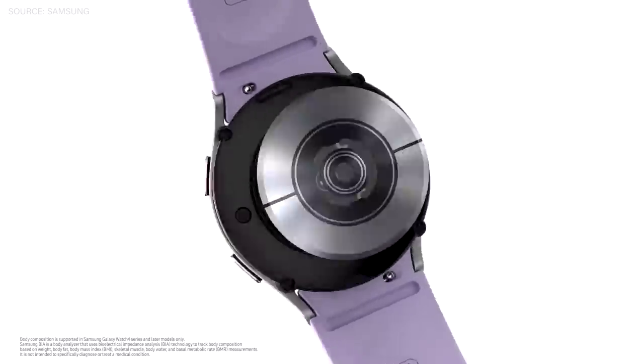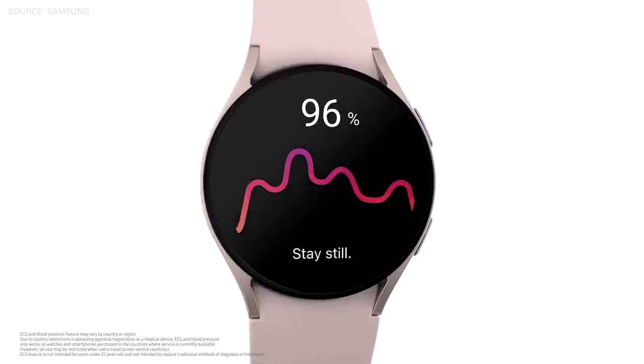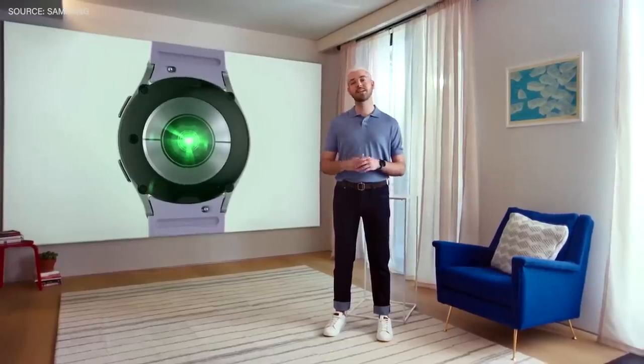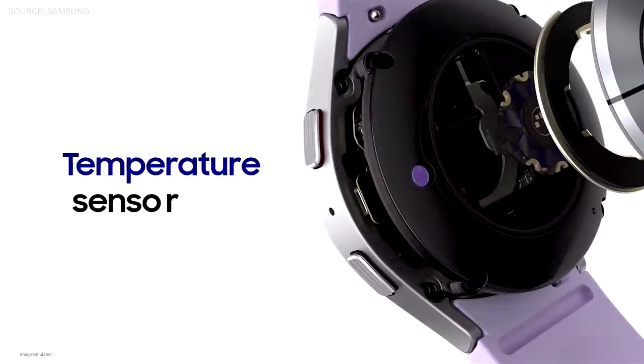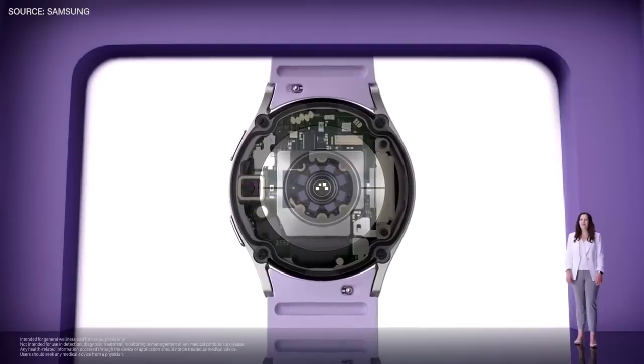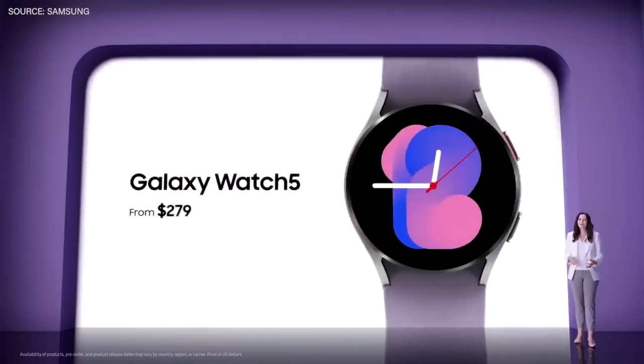Its smaller design delivers enhanced performance. Powered by a single chip, it can track your heart rate, body composition, sleep, and more. And today, we're excited to introduce the addition of an all-new infrared temperature sensor to the Galaxy Watch 5. Galaxy Watch 5 will be available from $279.